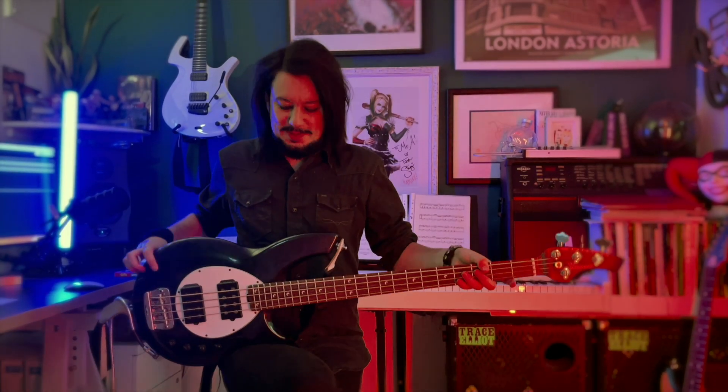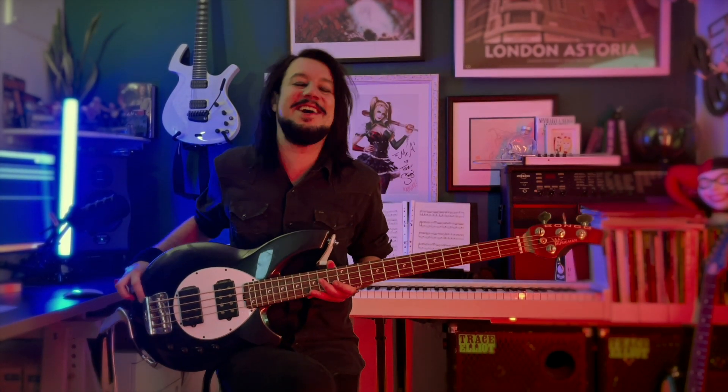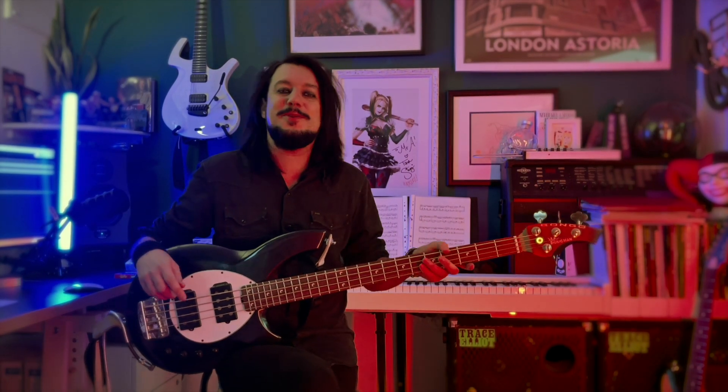Fun fact about all my guitars: they're all girls and they've all got names. Apart from this one — she's the only one that doesn't have a name, so I'm open to suggestions in the comments. Something certainly gothy, I think. Maybe like Morticia or something like that. Let me know what you think she should be called.